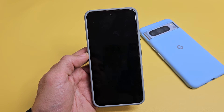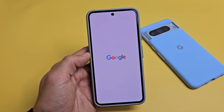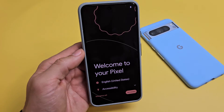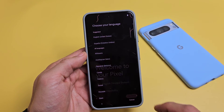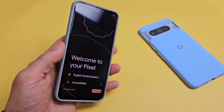Now just be patient at this point. The phone's going to turn off and turn back on. Booting back up — and that was super quick. And there we go, we're ready to rock and roll. Pretty simple. Any questions or issues, just comment below.